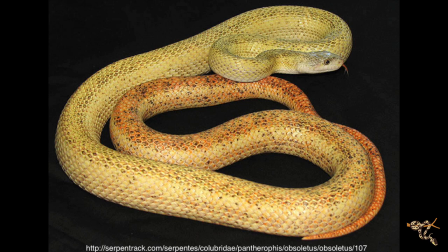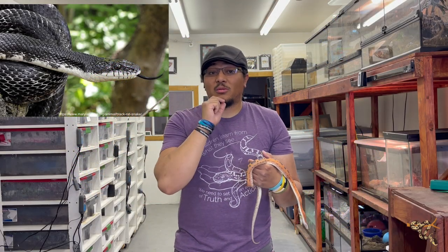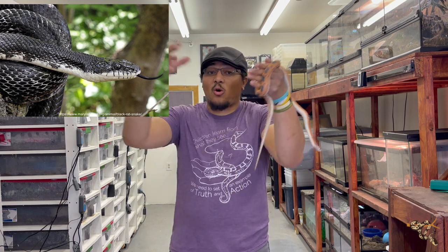They are known by a lot of other colloquial names like the chicken snake, black snake, black racer, and giant black racer. There are several different morphs out there, and one that a couple of people have asked me to do a video on is the calico black rat snake — I don't have one yet but I want to get one. They do go through quite a bit of an ontogenetic color change, the black rats being one of the more dynamic examples of that.